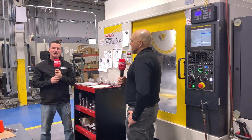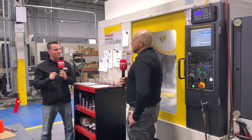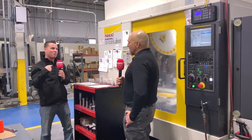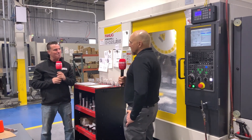Welcome to MTD CNC Global. I am here again with Bill and we are now in front of the FANUC RoboDrill, an excellent machine. We're going to discuss a process that you had implemented previously on another machine that you decided to replicate here on the RoboDrill.